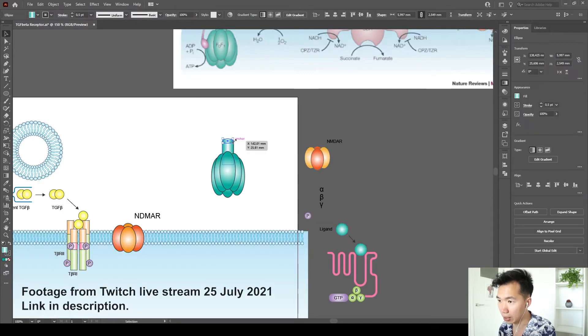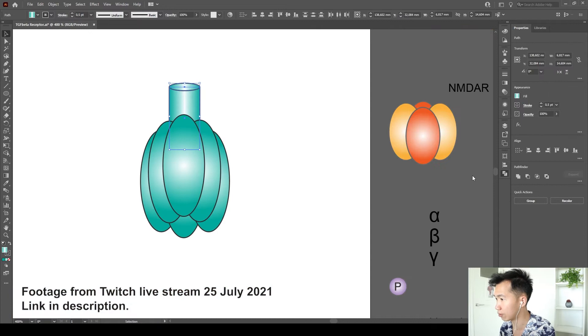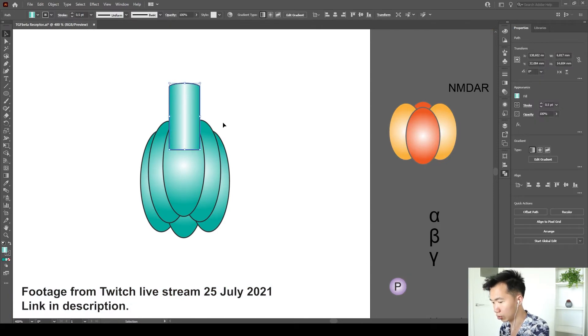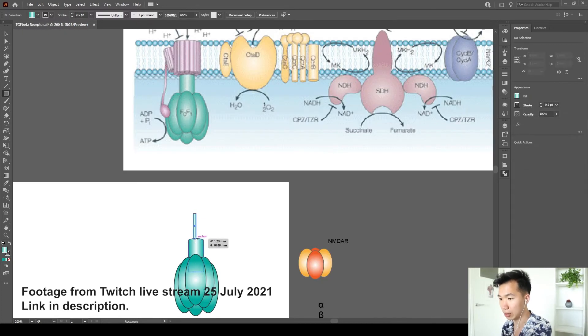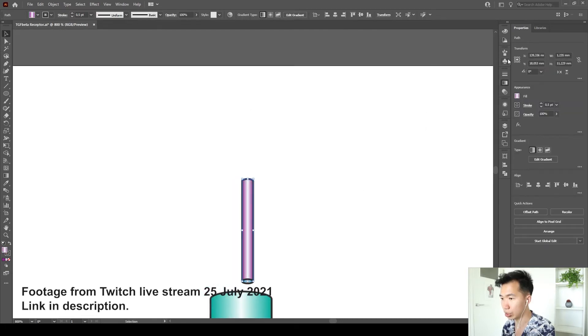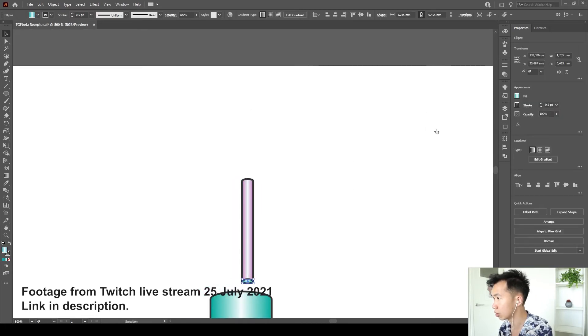Adding an ellipse on top of it, I'll use the Pathfinder tool to unite them, so now it looks more like a cylinder. Make these very thin cylinders and change the color to something else.